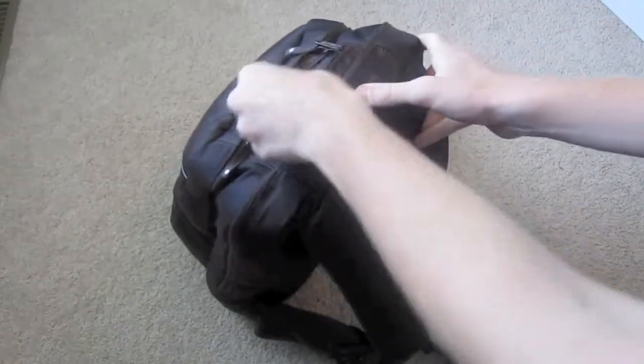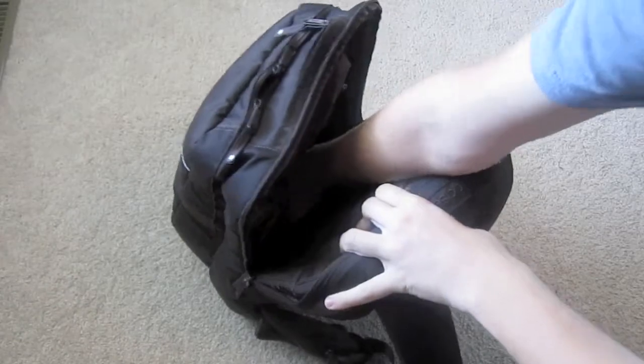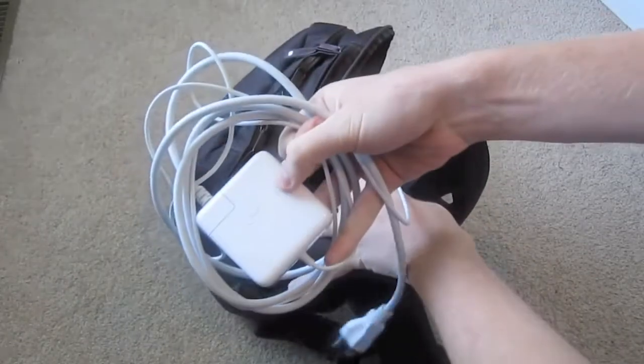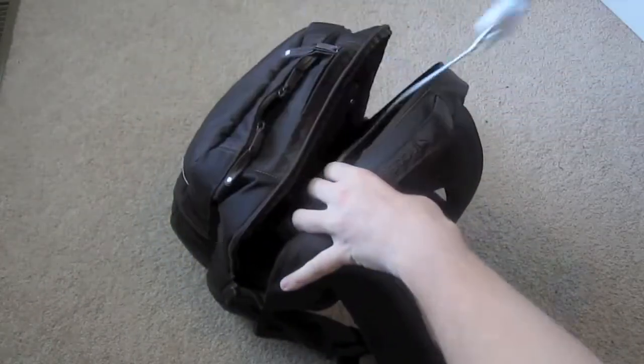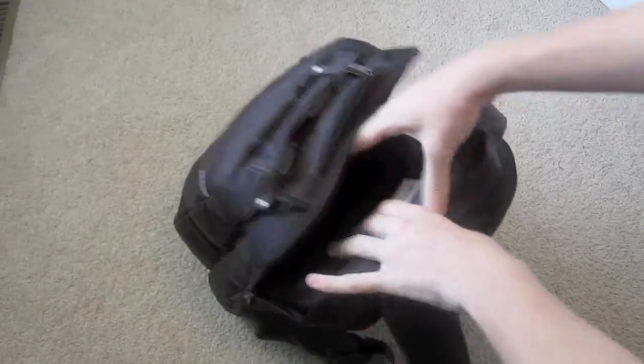First, in this back pocket here, down at the bottom, I have my charging cable from my MacBook Pro, so I never run out of a charger.